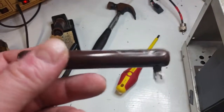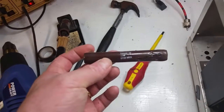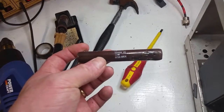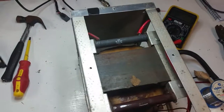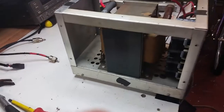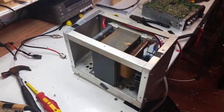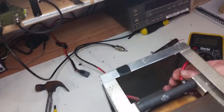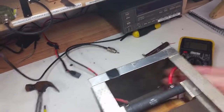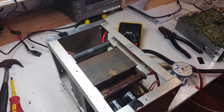You can see how badly burnt up the old one is — we measured it and it's confirmed open circuit. The new one is now in place. I've cleaned everything out already and I'm getting it back together. I've put a little bit of red tape on the end of the wire here because it got slightly burnt when the resistor failed. There we go — that's it for now.